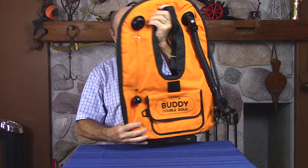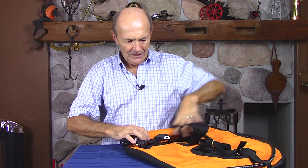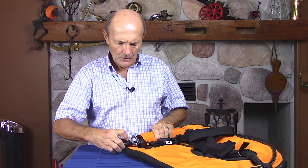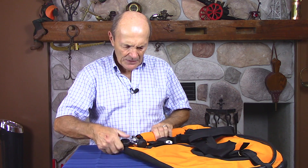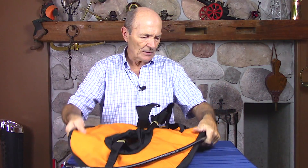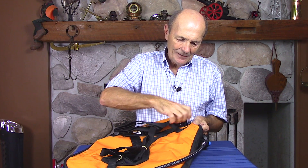You can breathe from this — it's a regulator style. Everything's on there, and of course the essential bottle on the back. It's a beautiful BC — dump valve, pocket in the front, all the snaps and clips, hose and everything. It even has a clean-out plug. You see, it's a big opening down here at the end — you can fill it with water, rinse it out, and put it back in. Just a beautiful big BC.